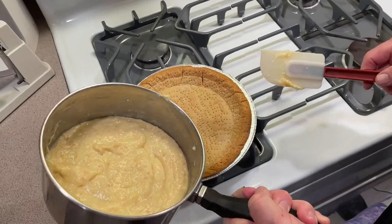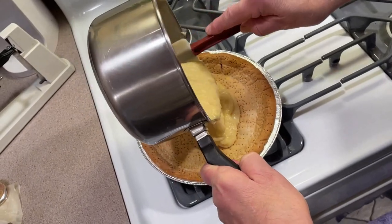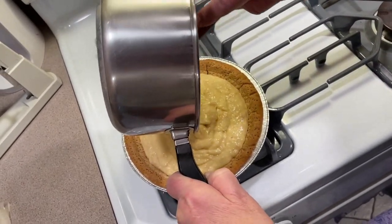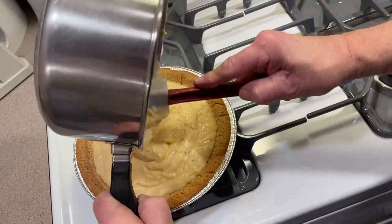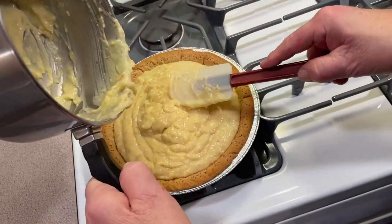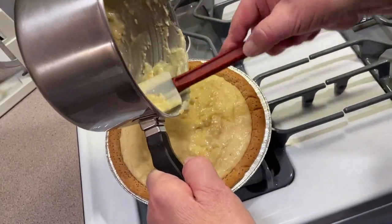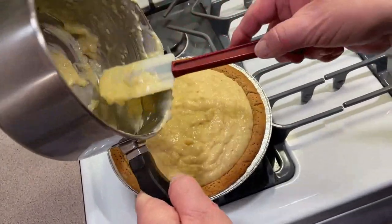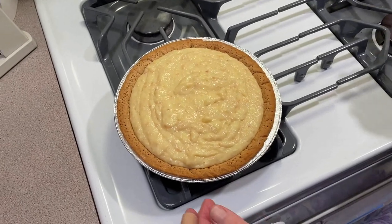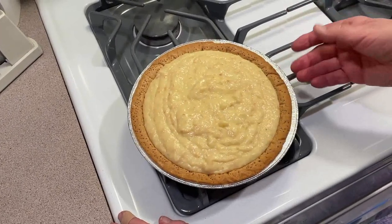We have our pre-baked pie shell — you can look at our other video about that — and you just put this filling in here now. This is coconut cream pie. We've made coconut custard pie before, which is different — you bake that custard. This is coconut cream. You can also make banana cream pie or chocolate cream pie. All these cream pies are made with this pastry cream. You can also put fruit on top — so many desserts, it's unbelievable. Let this cool down, put it in the fridge, put our whipped cream on it, and you've got a great pie.